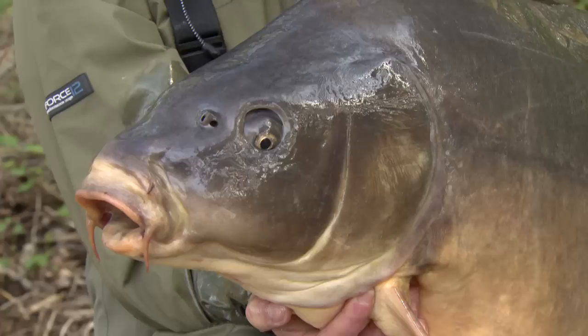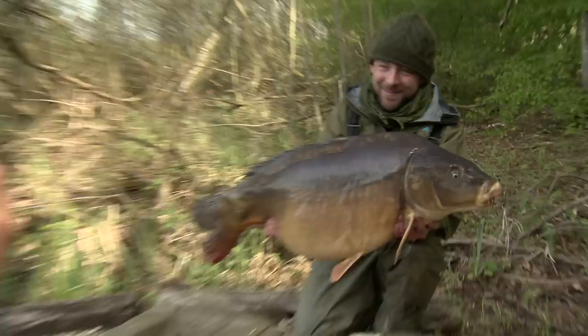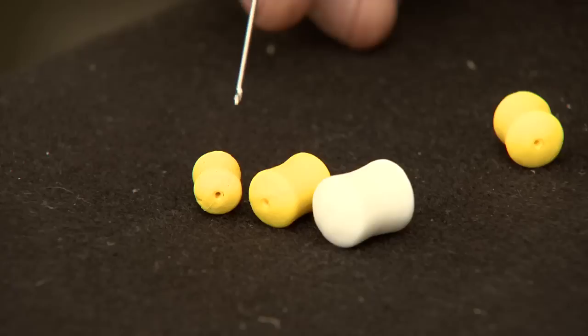Another huge Lahore mirror, this one coming in at 54 pounds, falling again to the N-Trap Soft, Chod Hook, Cell Dumbbell, and the all-important Plastic IB Hookbait. Dan's going to run you through what we're doing and how we're doing it with those plastic baits.